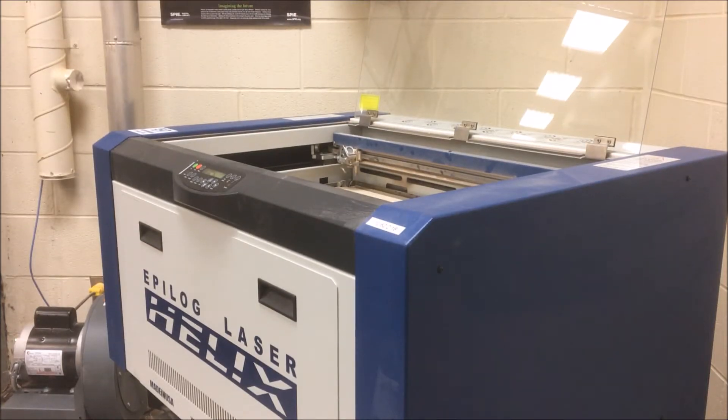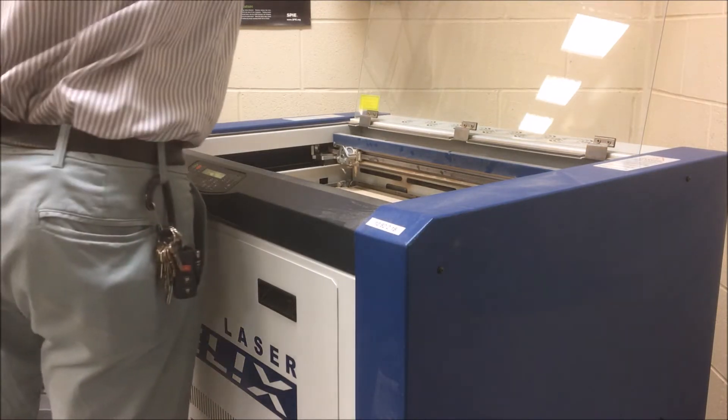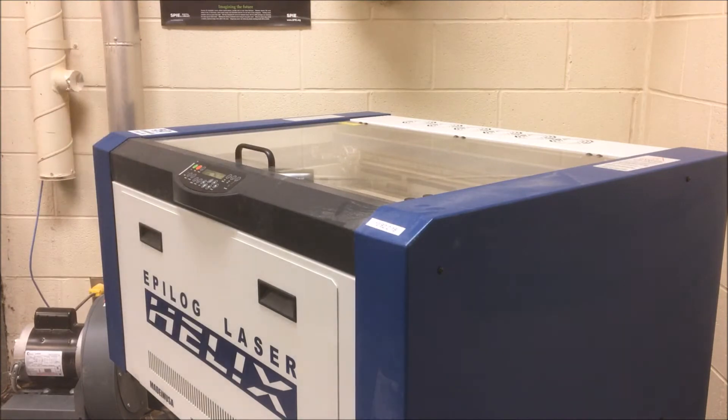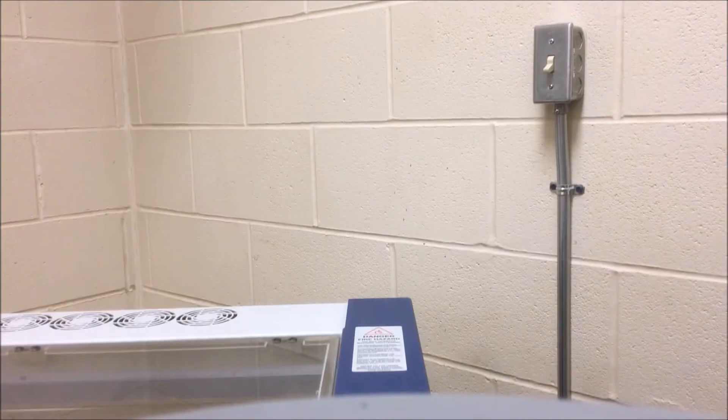Later in this video I will show you how to manually focus the laser, but for this example I've selected autofocus in my print settings because I'm cutting on a piece of uniform thickness, so I don't need to manually focus. The next couple of steps are very important.